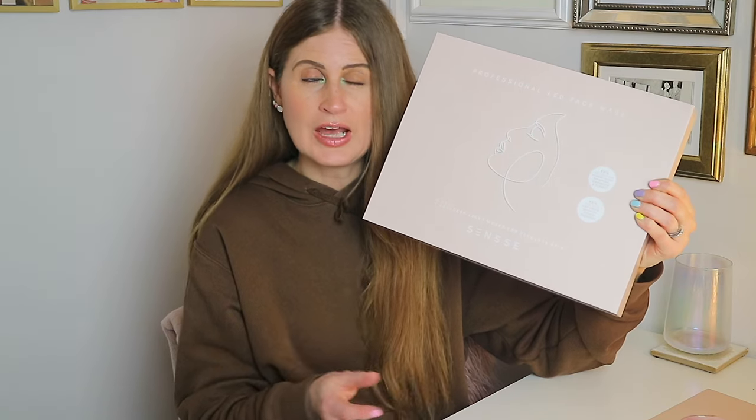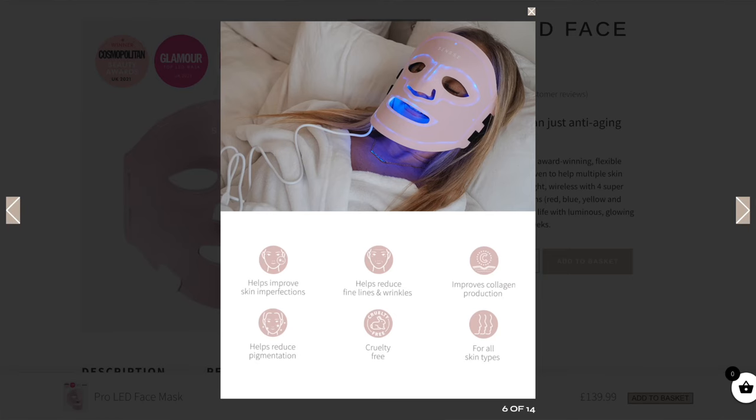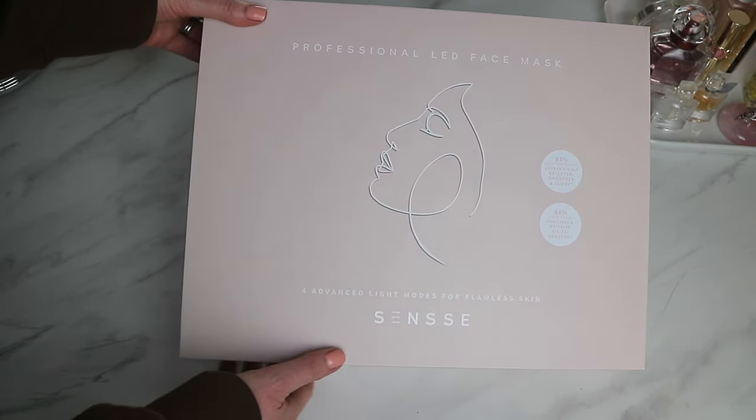It also comes in this beautiful gorgeous pink color. The benefits of this LED face mask are that it helps improve skin imperfections, reduce fine lines and wrinkles, improve collagen production, and help reduce pigmentation. It's also cruelty free and suitable for all skin types. On the front it says 93% of users said their skin looked visibly brighter, smoother, and glowy.